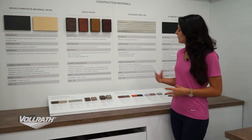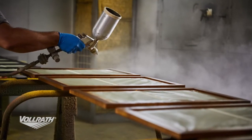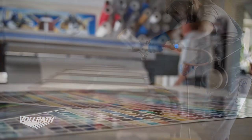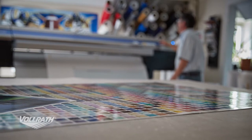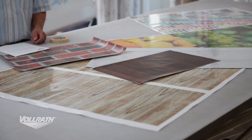Moving on to the different decor materials we can use: we have laminates as an option. We can paint, of course, because we have a full automotive grade paint booth, so that means we can custom match any paint you need. We also have vinyl graphics — our vinyl graphics facility is phenomenal. Not only can we use this for things like branding, we can also do things like tiles, all in the vinyl graphics.